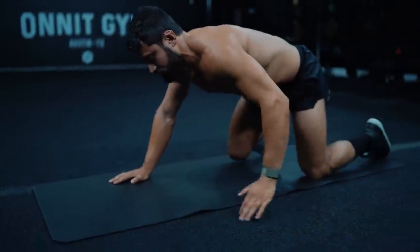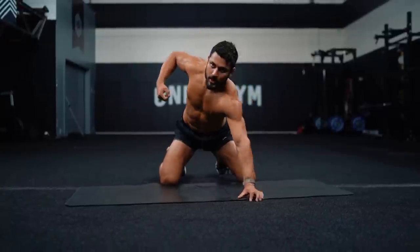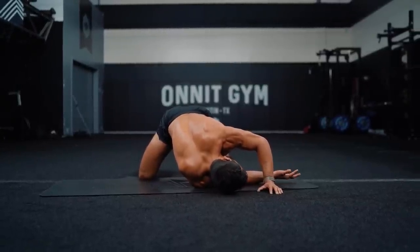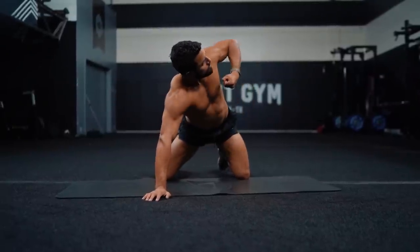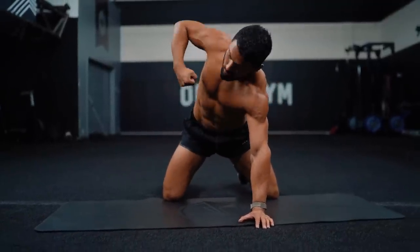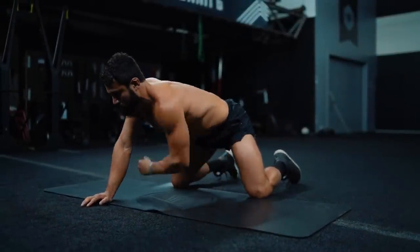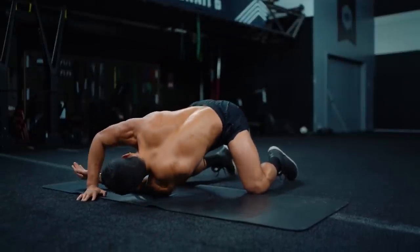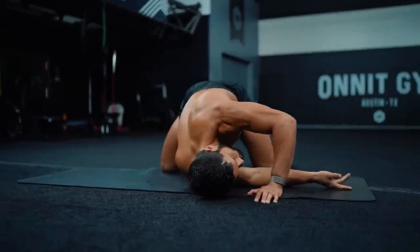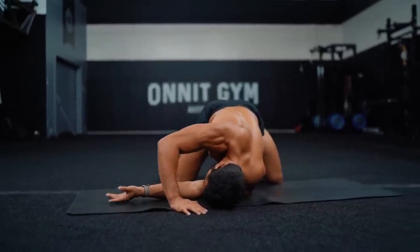Now we'll go alternating arm thread. One elbow up and back, pull — inhale — then exhale, reach through with palm up, stack your shoulders. I'm reaching through but pulling my hips back. Inhale and pull, exhale reach through twisting, keeping the hips back and square. Big deep breaths — inhale, exhale and twist. Reach through, pull those hips away.